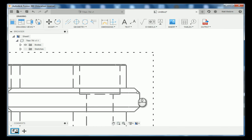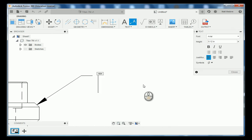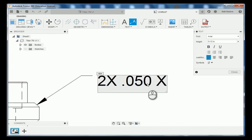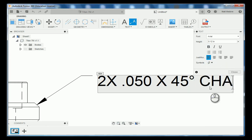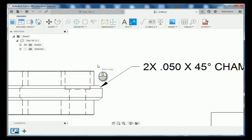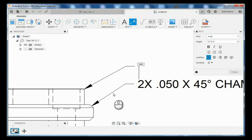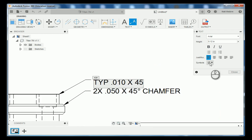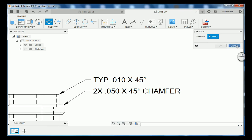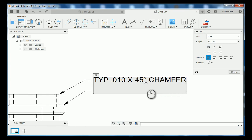Coming over on this side, we're going to label our chamfers. We're going to use a text with a leader. We're going to reference off of here, and the text we're going to put in is 2x 50 thousandths, 45 degrees, chamfer. We're going to repeat our leader, come off the top here, and place it in the same area. This one we're going to put TYP — 10 thousandths at 45 degrees, chamfer. Then close that out.